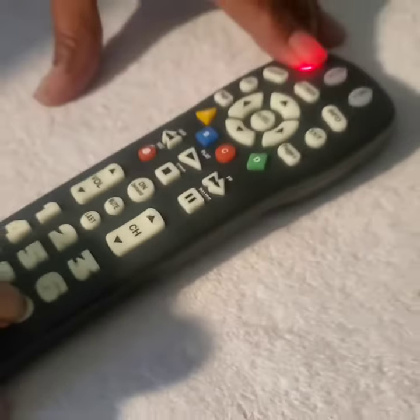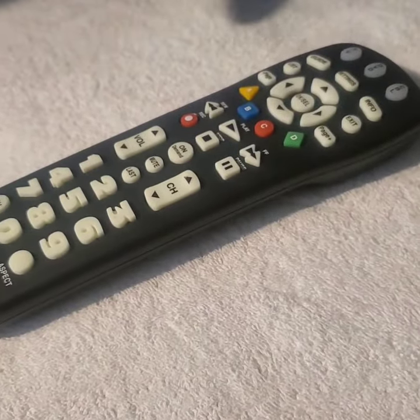At the same time, I release them both, and then the TV blinks twice. So now I'm able to operate the TV volume and on the box channel.